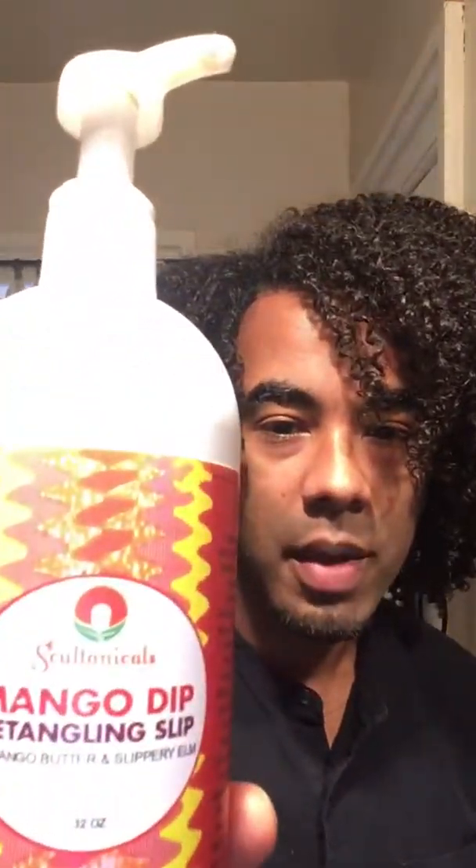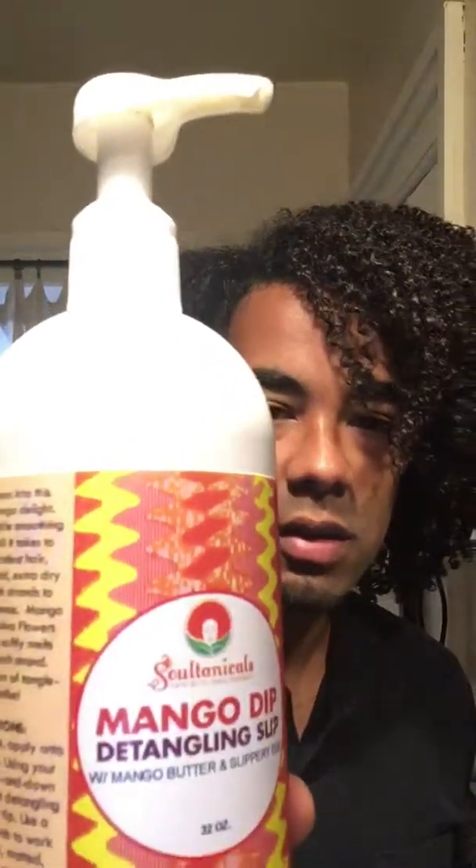In this video I'm going to be showing how I put my hair into a hair bun, or like a man bun. I'm going to be using the Sultanicals Mango Dip Detangling Slip — it's a really good leave-in with a lot of really good ingredients. I'm going to be using that as my leave-in for putting my hair up into a bun.